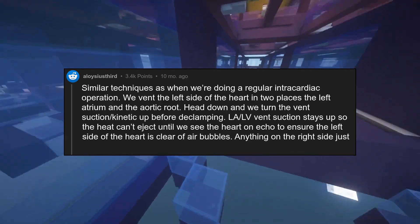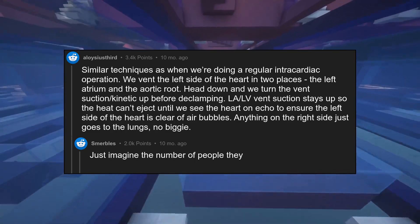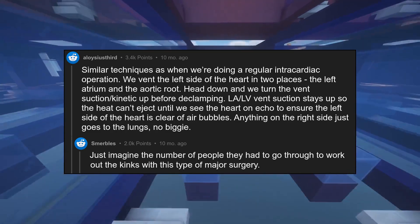Anything on the right side just goes to the lungs — no biggie. Just imagine the number of people they had to go through to work out the kinks with this type of major surgery.